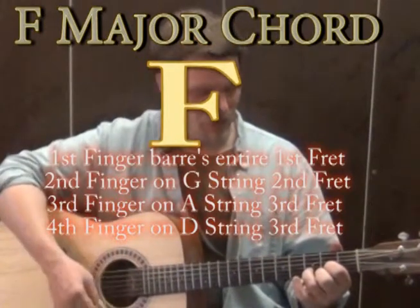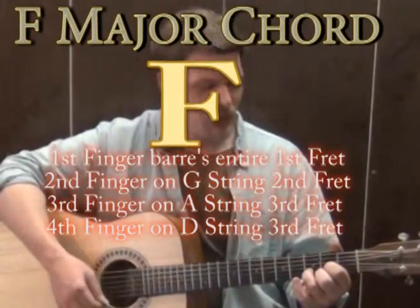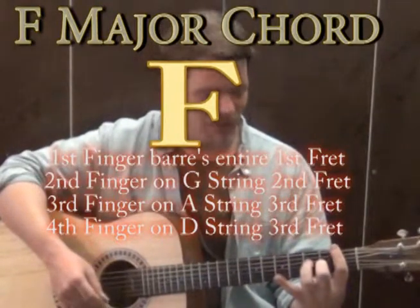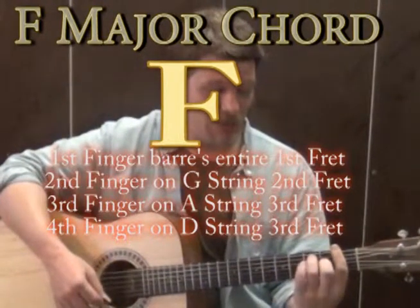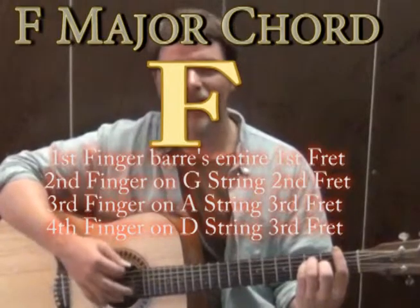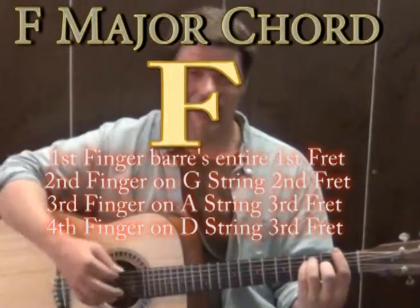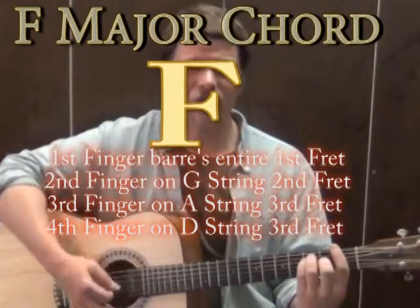From the D major we're going to go to an F major chord. If you know the bar F major, you do your 1st finger across the entire 1st fret, 2nd finger on the G string on the 2nd fret, 3rd finger on the A on the 3rd fret, and the pinky on the D string on the 3rd fret. If you strum all those together, that sounds like an F major chord.